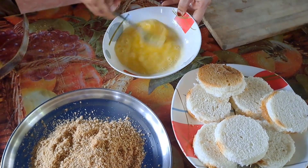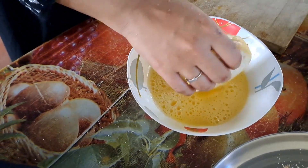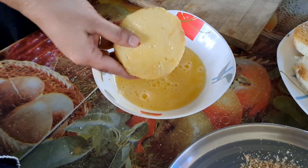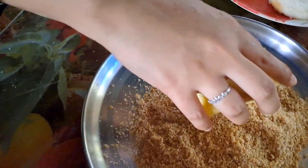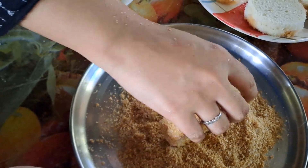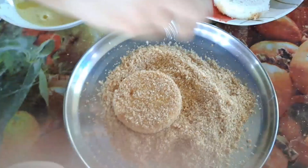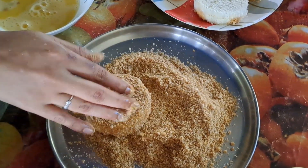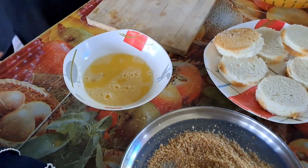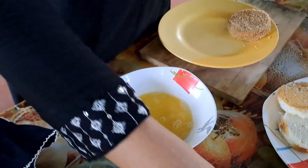Now add the filling. This is the shape of the bread. Put the bread crumb on the side and cover with bread crumb on the side.